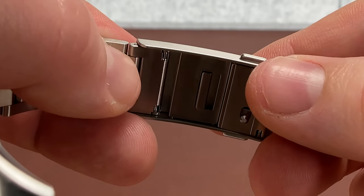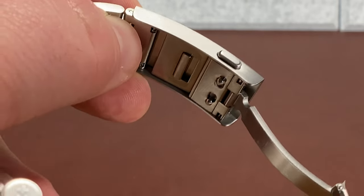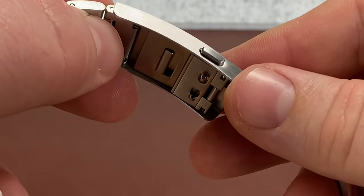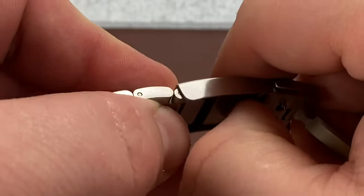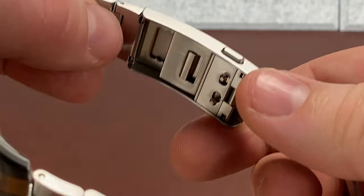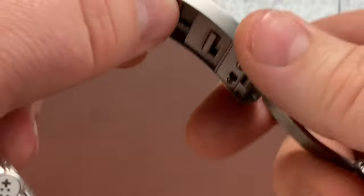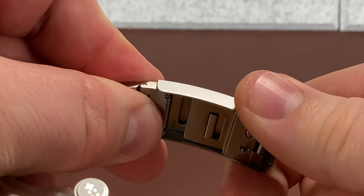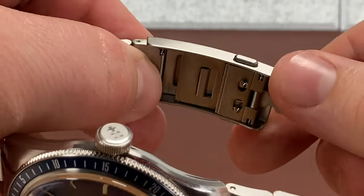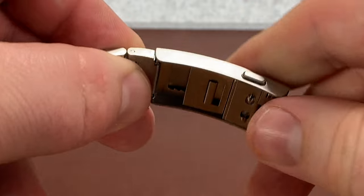They're about midway. For all of y'all whose wrists swell — I have a buddy whose wife's in the hobby and he says her wrists don't change like his do. But my wrist, when I get up in the morning, I need to have this all the way out because my wrists are swollen. Then as I go through my day, I can slowly push that in. Notice you don't have to depress the button to push it in. You can't pull it out, though, without that — so you push it in to release and then pull it back out.